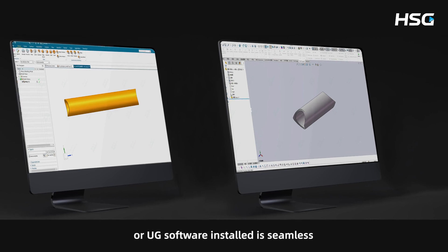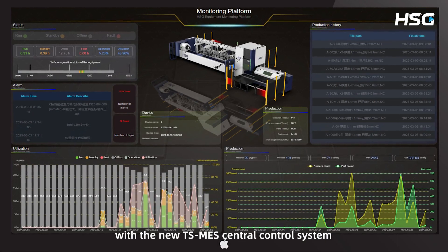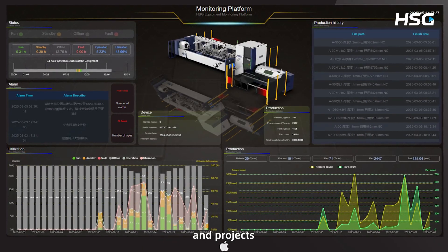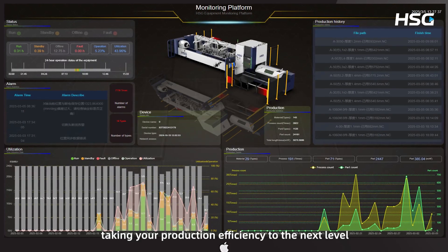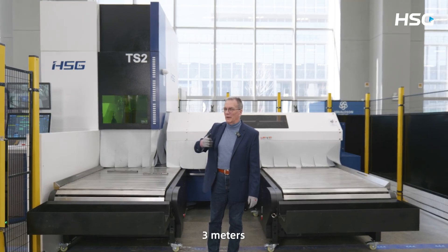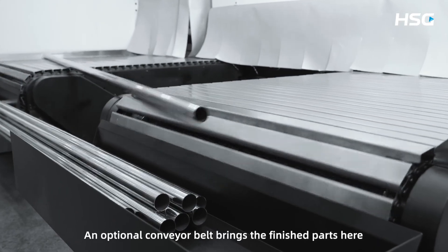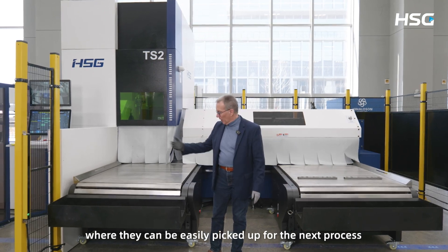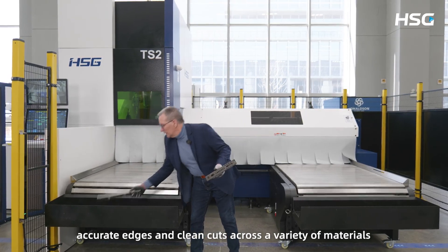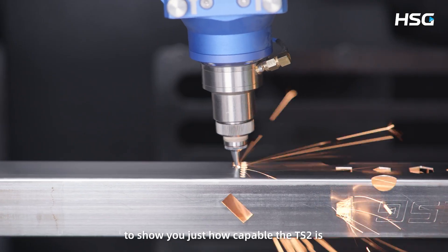Integration with SOLIDWORKS or UG software is seamless through a dedicated plug-in. Moreover, with the new TSMES central control system, you can effortlessly manage your machines, products, and projects, taking your production efficiency to the next level. Now I'm standing at the unloading area, which is available in different lengths: 3 meters, 4.5 meters, and 6.5 meters. An optional conveyor belt brings the finished parts here, where they can be easily picked up for the next process. The machine handles complex geometries with fine, accurate edges and clean cuts across a variety of materials, sizes, and shapes.